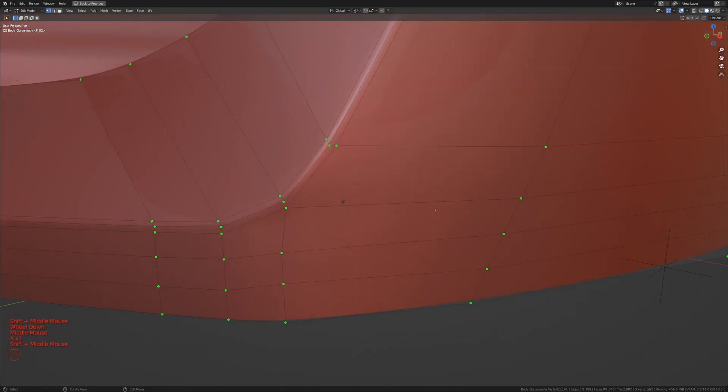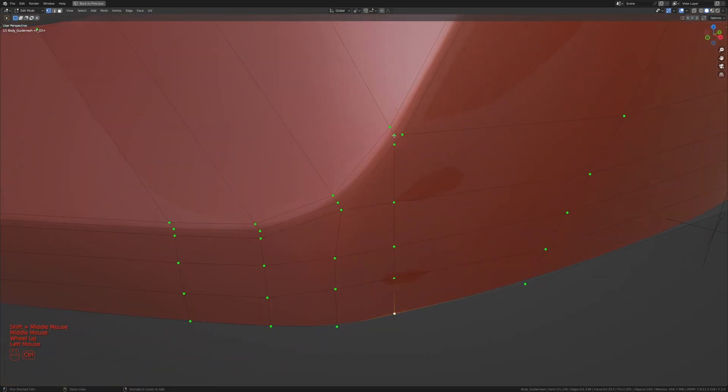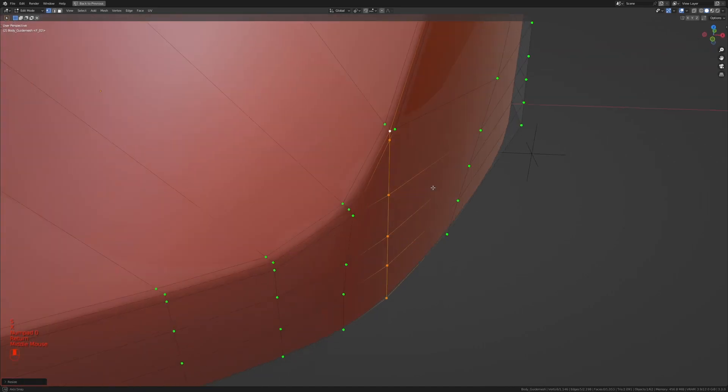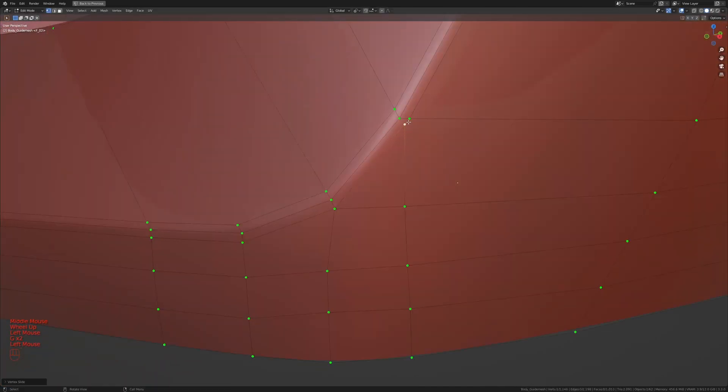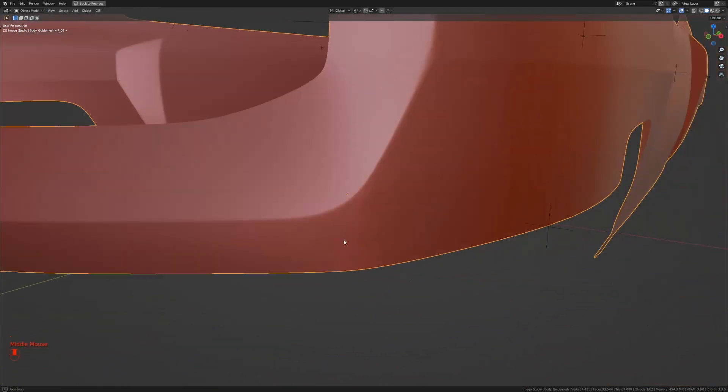I'm going to use the knife tool by pressing K and knife this from here all the way down to about there, then confirm it. I'll take the whole thing, press S, X and scale this out, or press S, X and type zero to flatten it. Then I'm going to slide this up and merge it to the last one over here, which should make that area look much better.